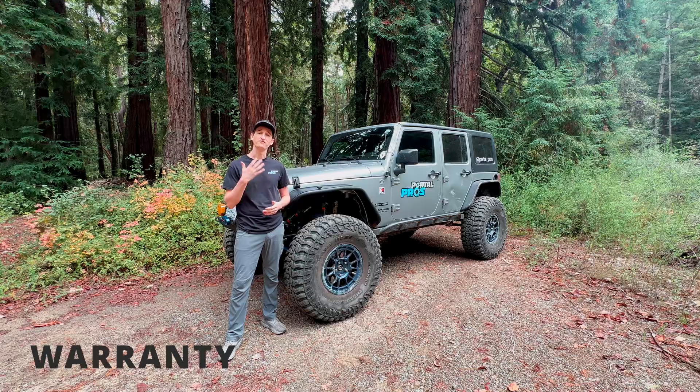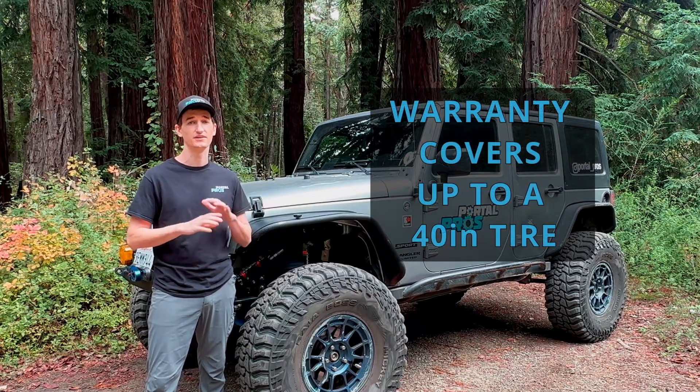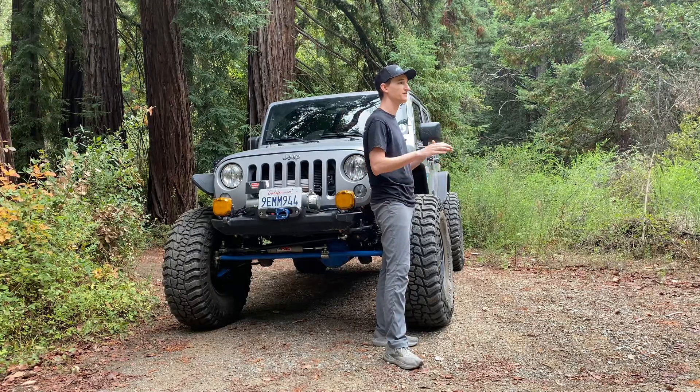For our warranty, we're offering five-year coverage for any internal components — this means gears, shafts, seals, bearings, anything like that that's moving, we'll cover it for five years. Go out there, have fun, don't worry about it.